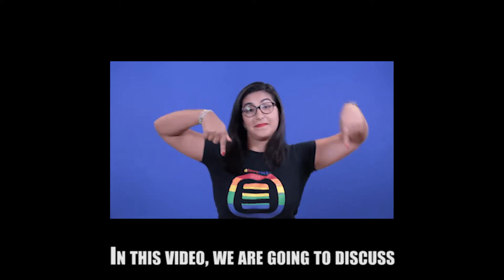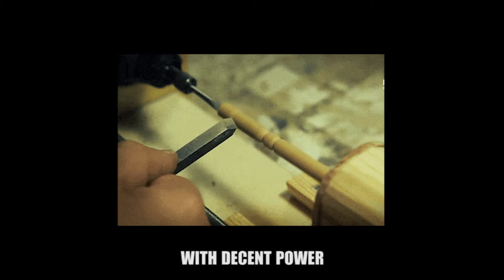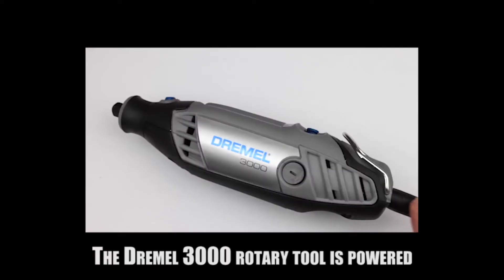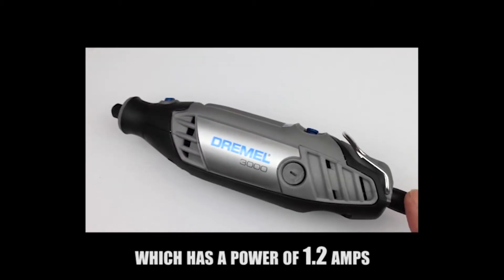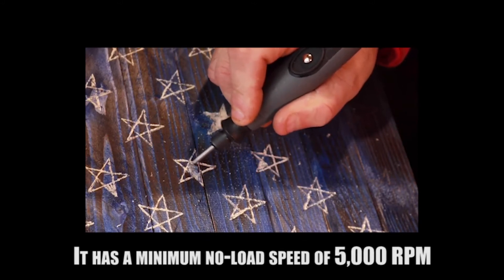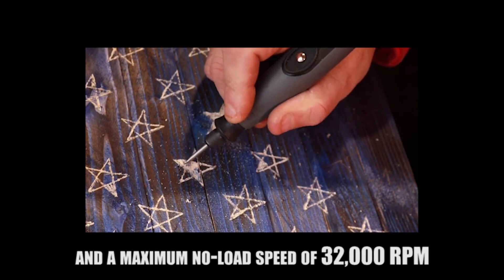In this video, we are going to discuss two budget-friendly rotary tools with decent power: the Dremel 3000 vs the Black and Decker RTX. The Dremel 3000 rotary tool is powered by a variable speed 120-volt motor with a power of 1.2 amps. It has a minimum no-load speed of 5,000 rpm and a maximum no-load speed of 32,000 rpm.